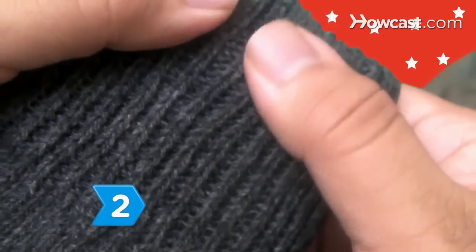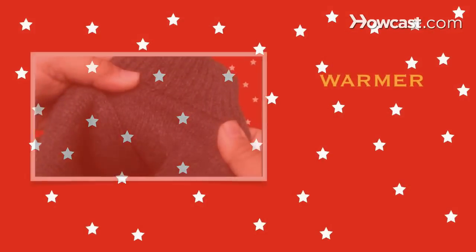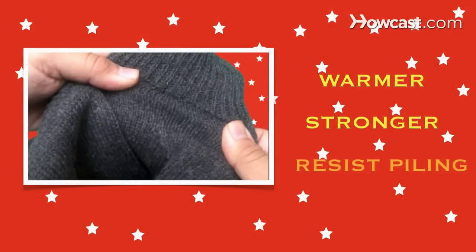Step 2. Find gloves with at least 2-ply yarn instead of a single ply for gloves that will be warmer, stronger, and resist pilling.